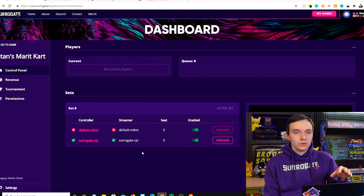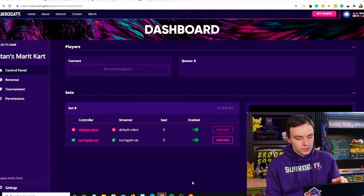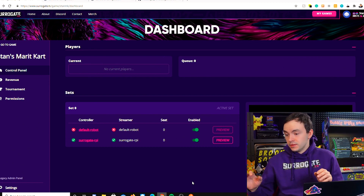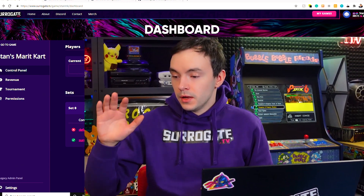We go to the dashboard page and refresh. Both the controller and streamer show that everything is good, meaning the initial setup is correct. Now we are going to hook up the wires from our Raspberry Pi to the Nintendo Switch in order to start seeing the screen and controlling the Nintendo Switch.